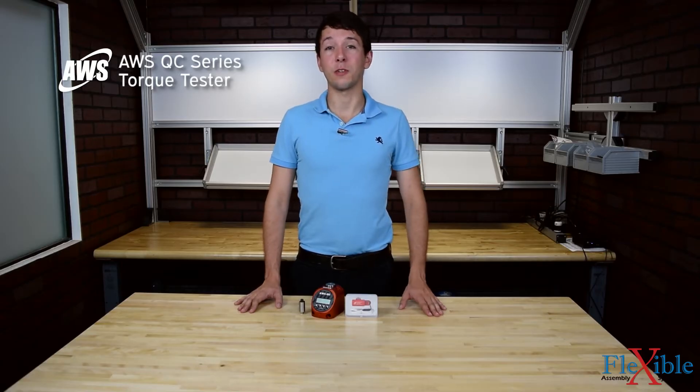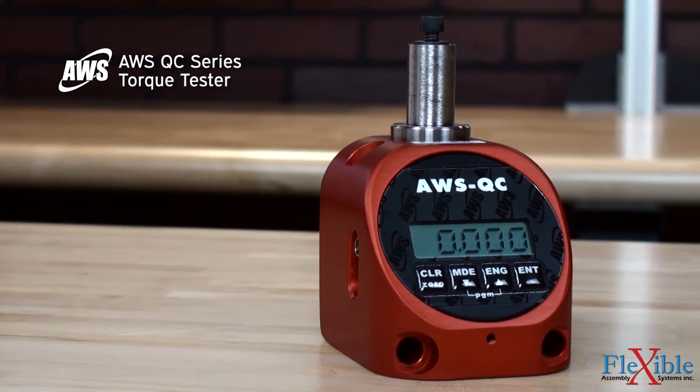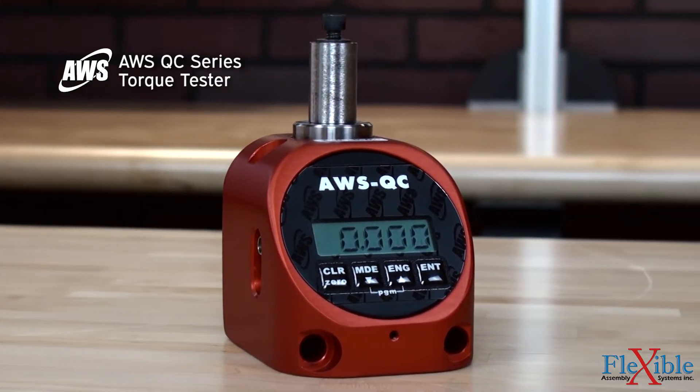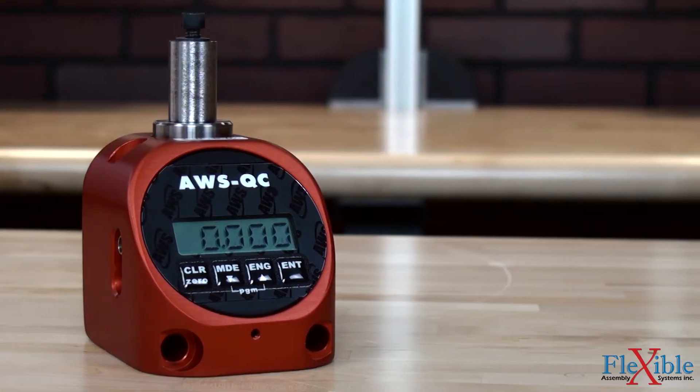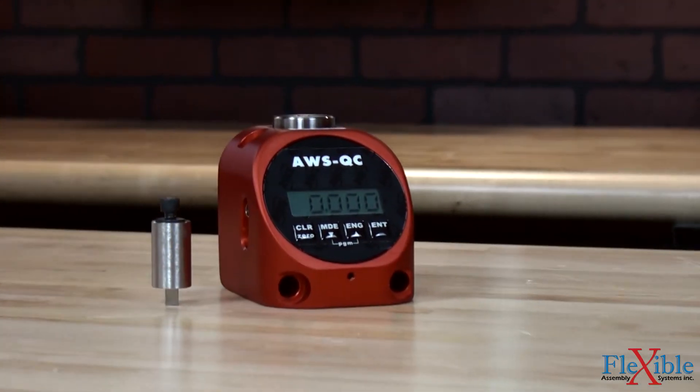Here we have the QC series torque tester from AWS. The QC, or QuickCheck, is the smallest and most affordable bench mount torque tester that AWS produces, and can test click, dial, and digital wrenches, as well as most air and power tools including DC electric.